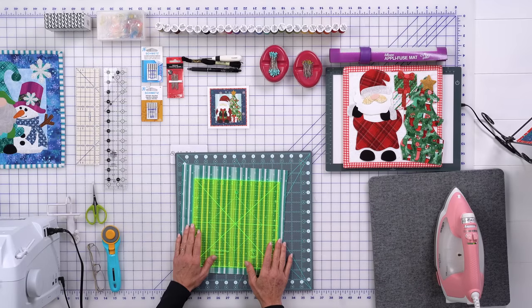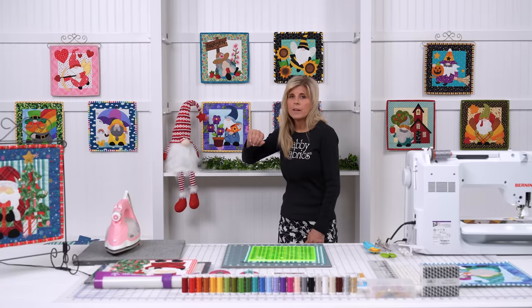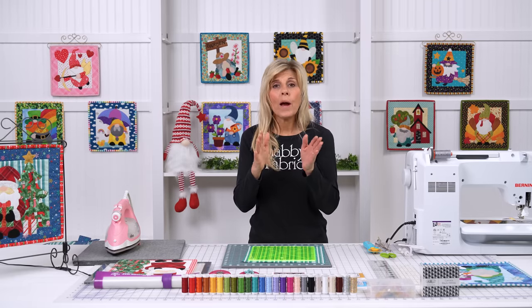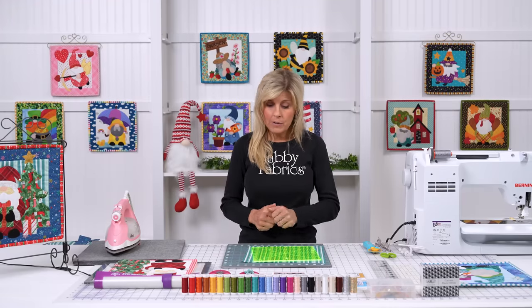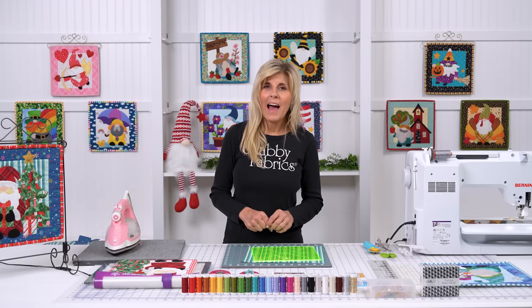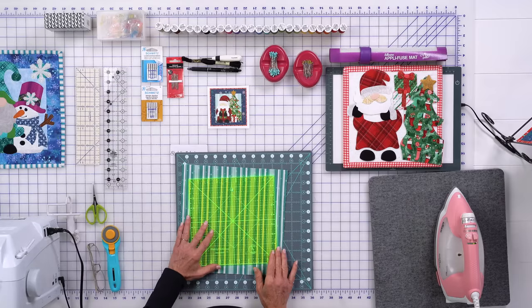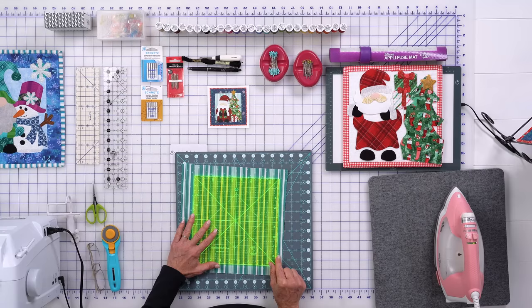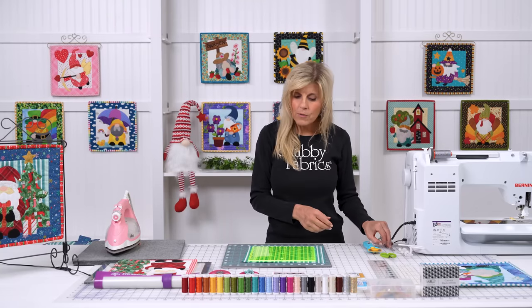Looking at the background, notice this is a stripe. For many backgrounds that are not stripes, you can lay the ruler down and make your cuts, and it's not as important that you are square. But with a big piece of striped fabric, I could put this ruler down and make cuts at 9½ or 9 inches, but the stripes would not be running up and down. So this is called fussy cutting — I'll choose whatever line I want, line up my ruler with a stripe on my fabric, and make my cut based on that. That'll help my stripes be as vertical as possible.